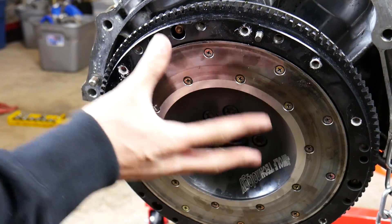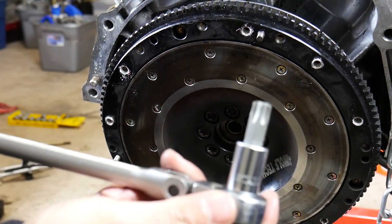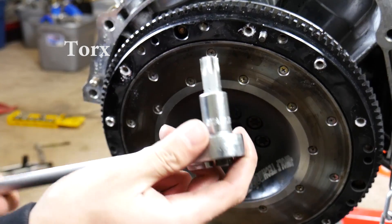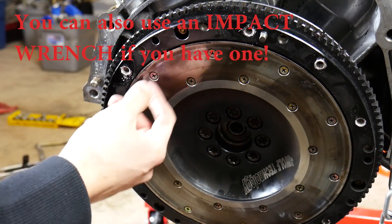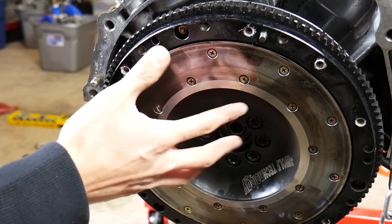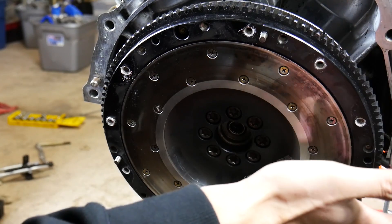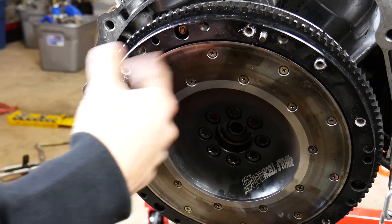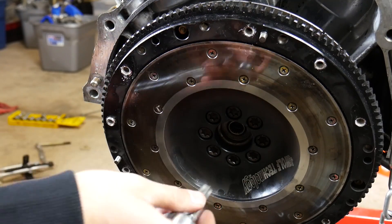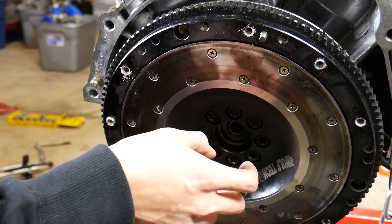The last thing we need to do to take this flywheel off is you need to get this special tool. This is called the Torx, you can just buy them at your local store. The hard part is, this is all off of the transmission right now, so we actually have to use a bar and stick it in the back so that this doesn't turn, because when you turn these right here, this is going to want to turn with it. So we'll just keep that bar in there, and then when you take these off, you're going to want to go in a star pattern.